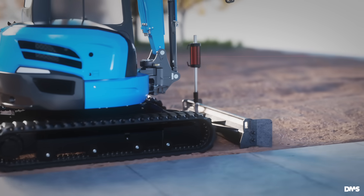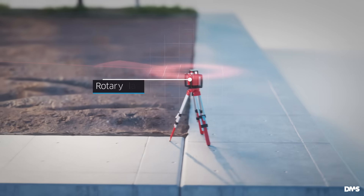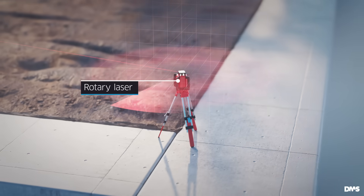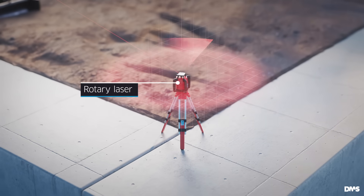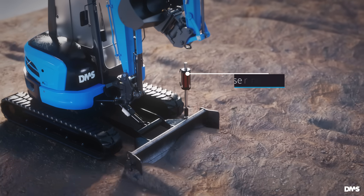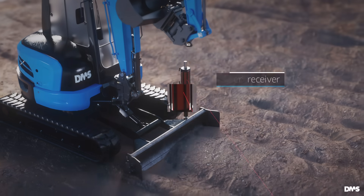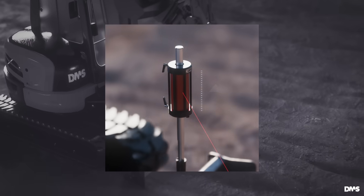To achieve the correct blade height and maintain it, we use the rotary laser to establish the target height. Depending on the chosen rotary laser, you can create horizontal surfaces or slopes in one or two directions. The laser receiver mounted on the excavator blade reads the laser beam and calculates the height difference to the target.